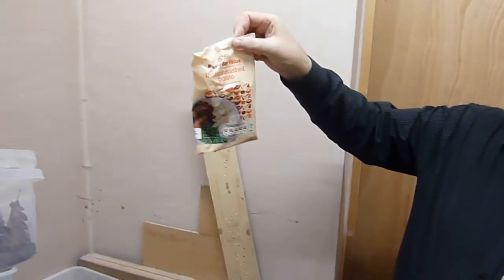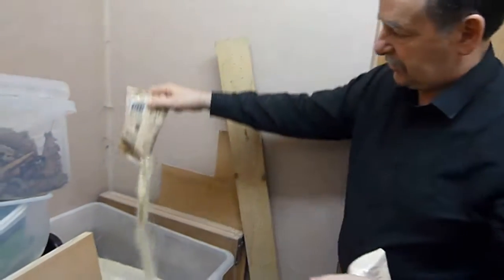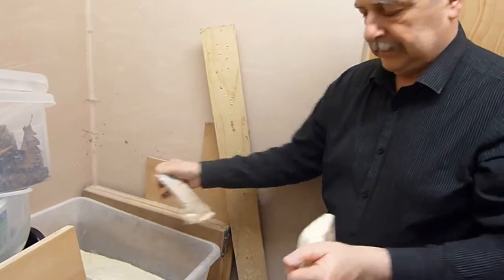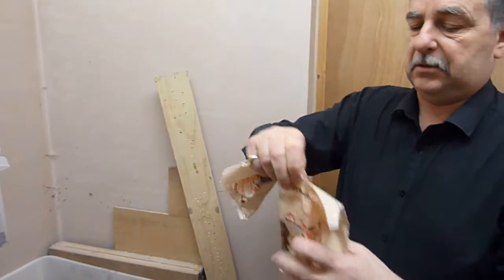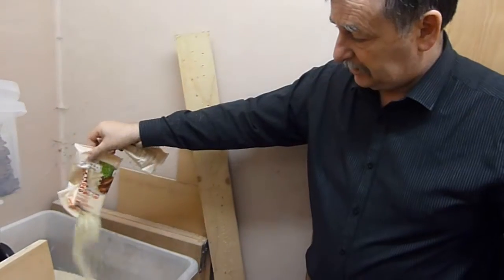Two packets of instant mashed potato. And this is not the stuff that's granules — it's flakes, as you can see, and that's important. You need flakes. Because if you use anything with any sort of dairy produce in it, it stinks. So I'll put two of them to that.